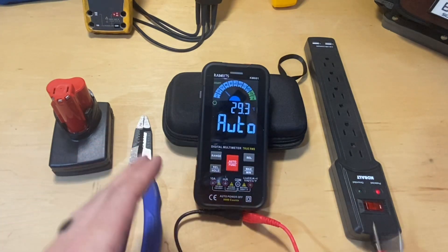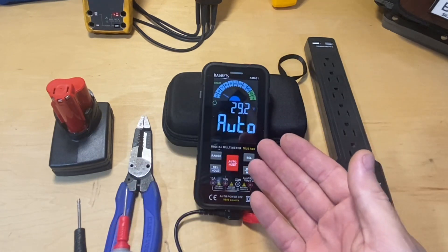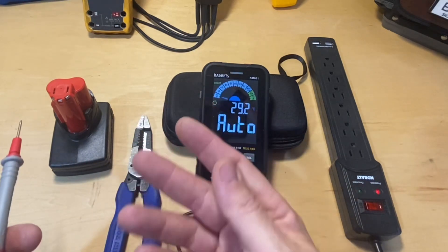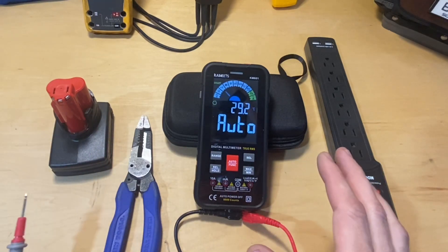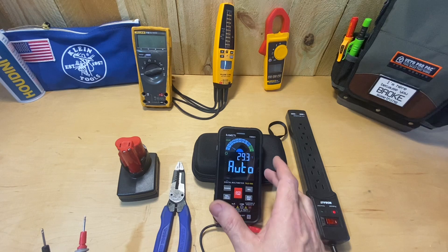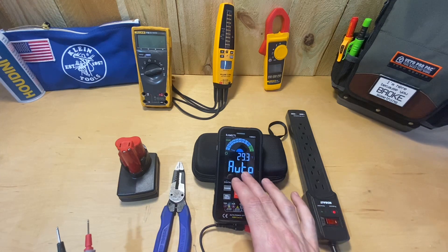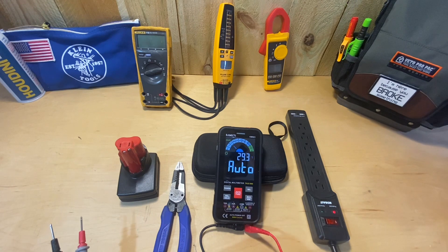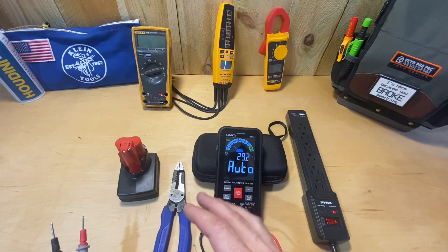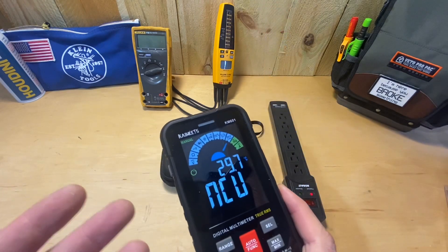I can go from continuity to DC voltage — you'll see DC 8.1 come up — then over to AC voltage and get 121 volts AC, continually going back and forth and it figures out what I'm looking for. In auto mode continuity is a little slower than going directly to the function, but I'm talking split seconds — definitely not the time it would take to turn knobs and switch modes on other meters. Over the past week I've used it nearly flawlessly.